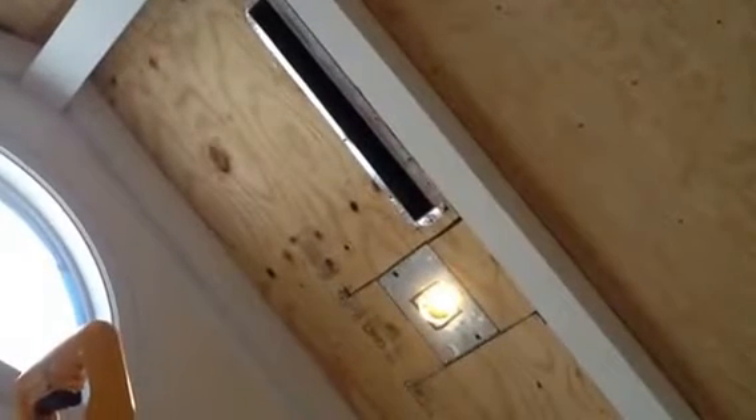We actually put blocks in these to make sure we have no problem, because a lot of times when you put sheetrock or wood in they'll squeeze it. I've got spacers in the one over here to the left as you can see.